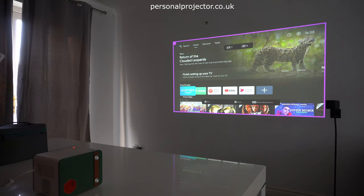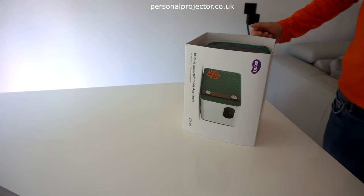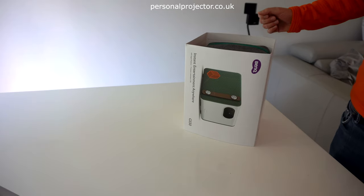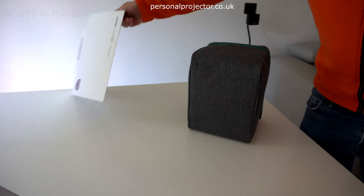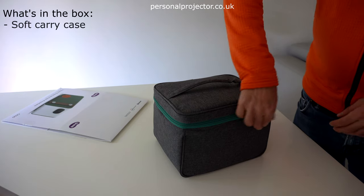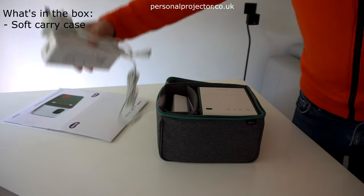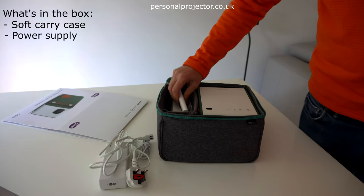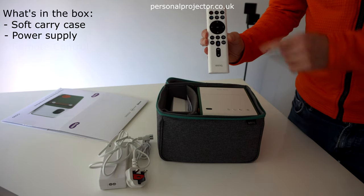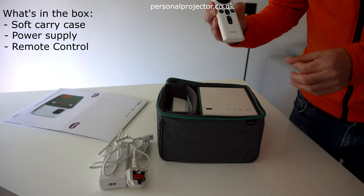We're just going to do an unboxing and a quick run-through of the features of this new projector, which is extremely well thought out. It's pleasantly surprising on opening the box compared to some other projectors we've reviewed — this one comes with its own soft case, really nicely designed, great for outdoor use. Inside you'll also get the usual power supply with a UK plug, plus the remote control, which has voice activation with Google Assistant and Amazon Prime Video, so you can use those direct from the remote.